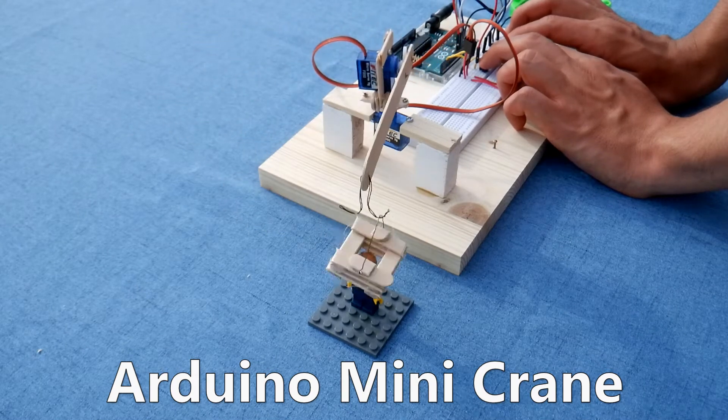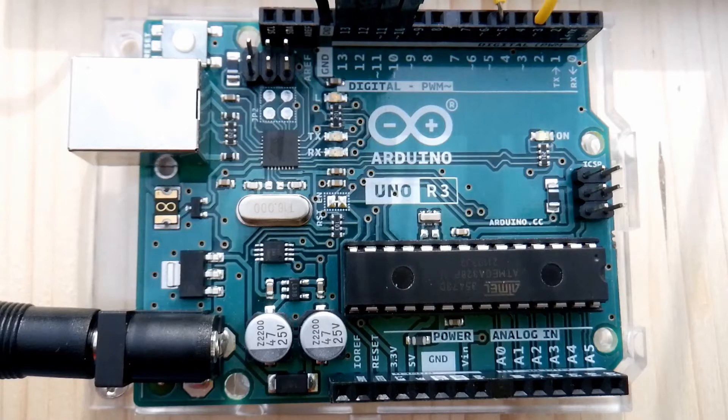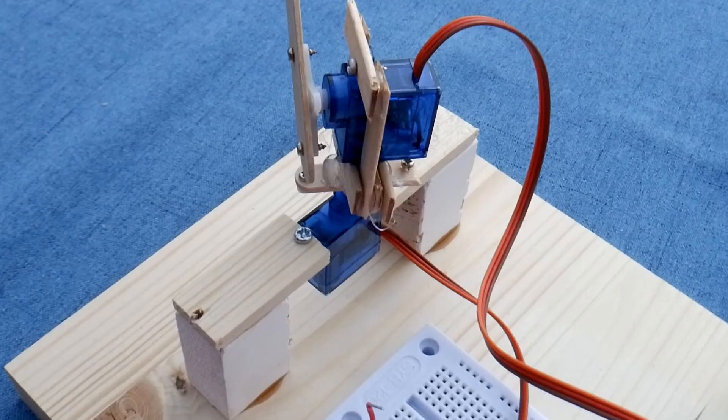In this video, we will be showing you our Arduino Mini Crane. The Arduino Mini Crane features an Arduino Uno, a breadboard, four tactile push buttons, two microservos, and some wood.